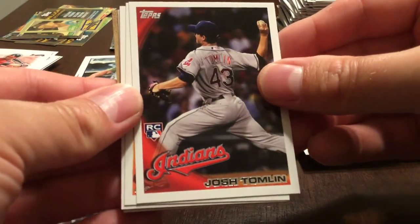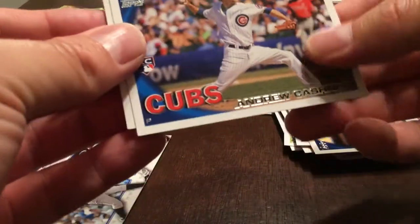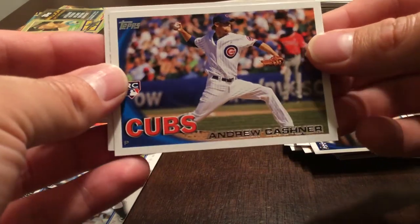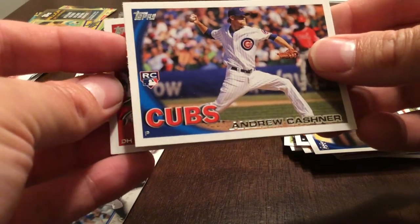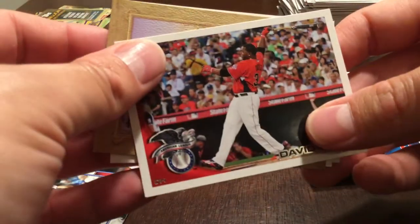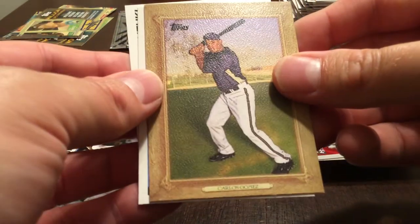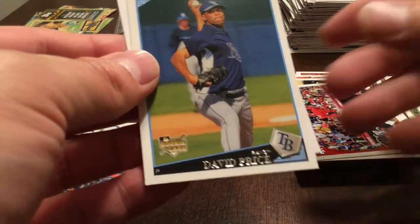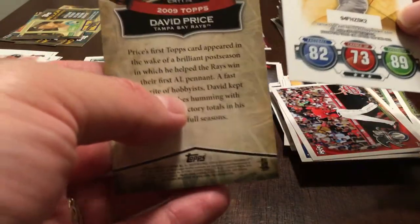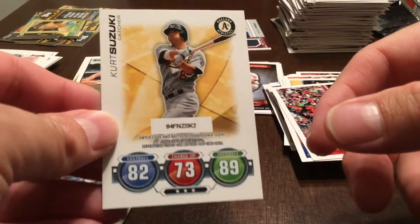Lance Berkman, Josh Tomlin, Jesus Feliciano, Alfredo Simon, Danny Valencia. Andrew Cashner — another good rookie but the cut on this card is like horrific. David Ortiz, Carlos Gomez. David Price — this is 2009 Topps from the Cards Your Mom Threw Out insert. And Kurt Suzuki.